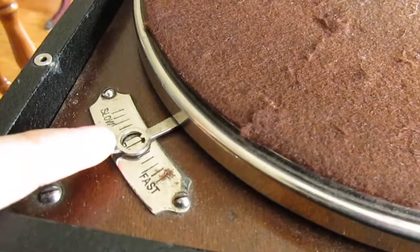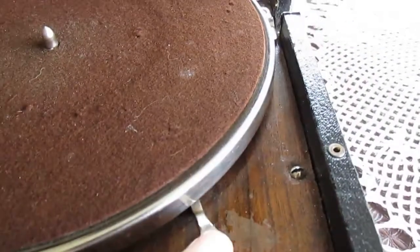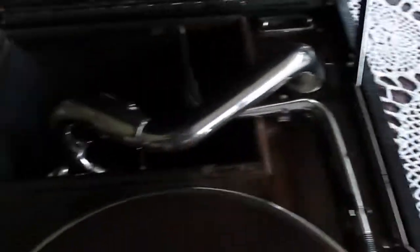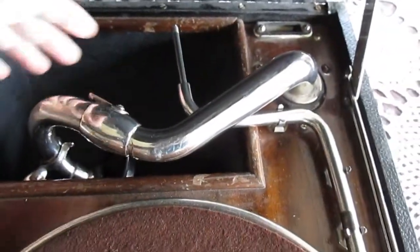We have the speed control here, the brake here, the crankshaft, and the reproducer and the horn.